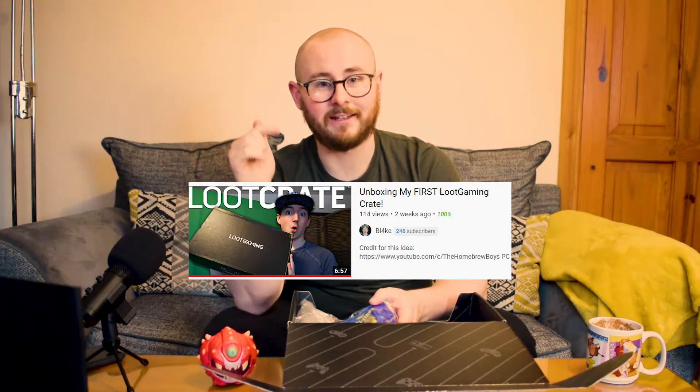I've seen this box being unboxed already on Blake's channel. If you want to watch his version of this, click the link down in the description below. He found all this stuff, and this next item that I'm about to show you — he had no idea what it was, because he's young, he doesn't quite understand.